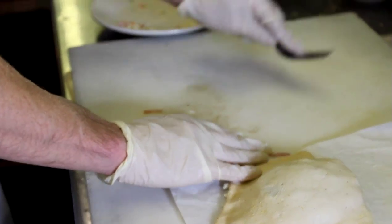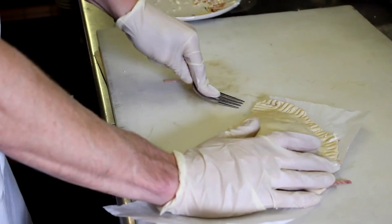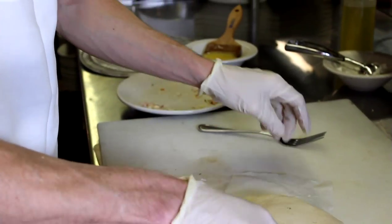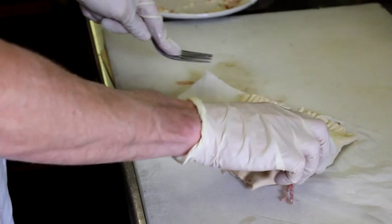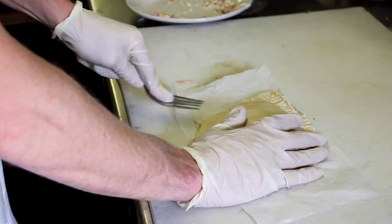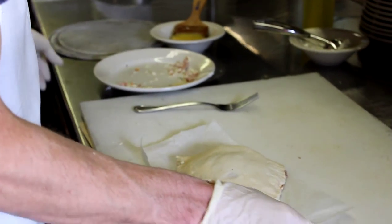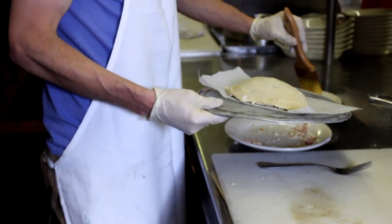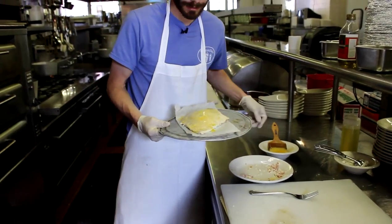Take a fork and seal the edges — this keeps all the goodness from oozing out. Turn it back on the front, put it on a pan, add a little butter to it, and toss it in the oven.